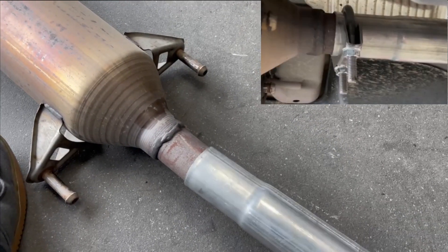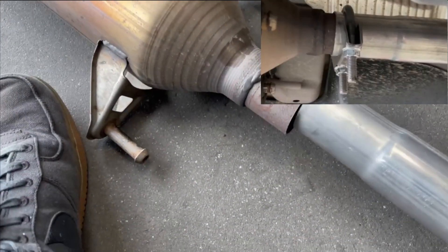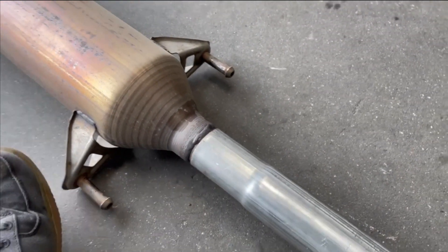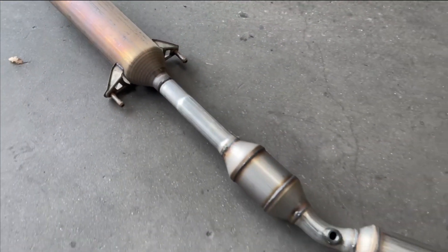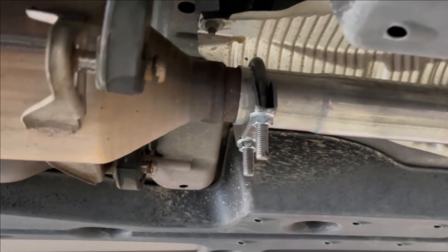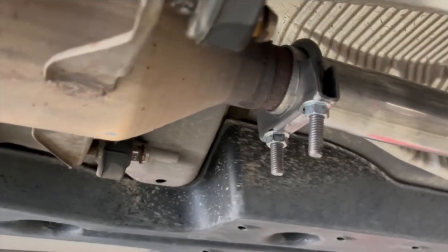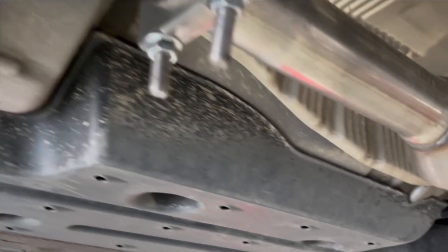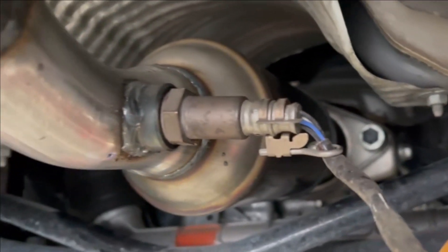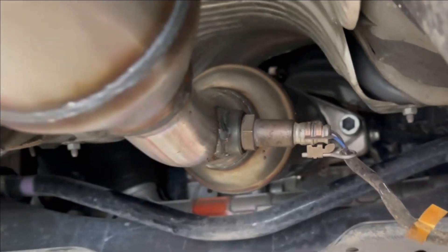You can see the resonator just connects in there like that — it slides over the piece. You want to use that clamp right there, and it really helps if you try to clean the area a little bit so you get a better seal and have less chance of an exhaust leak. Here it is attached: the exhaust manifold is connected at the front and the oxygen sensor is in.